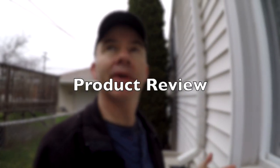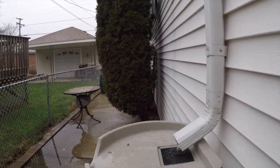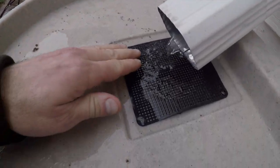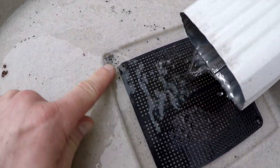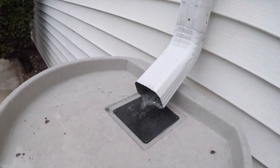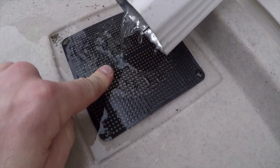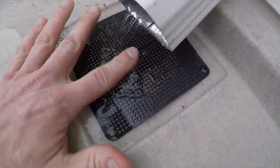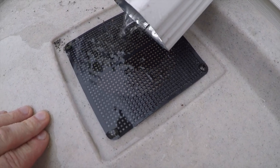So we installed the rain barrel yesterday and we've got a pretty good rain going on right now. It's been raining for about an hour and I want to show you a big problem that I found with the rain barrel so far. If you look at this, you'll see a lot of water is actually not going into the rain barrel. It's spilling over and it's going along the front, kind of defeating the purpose of what a rain barrel is supposed to do — collect rain. It appears as though the holes are too small and the surface tension is actually blocking water from going down into the rain barrel. Big problem.